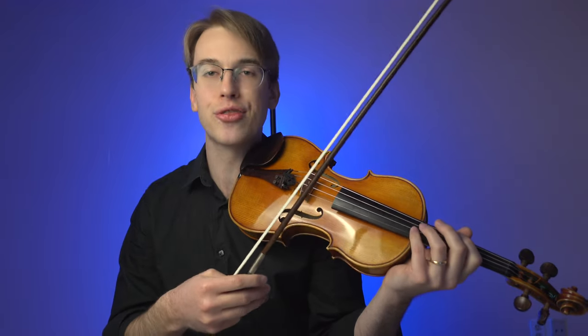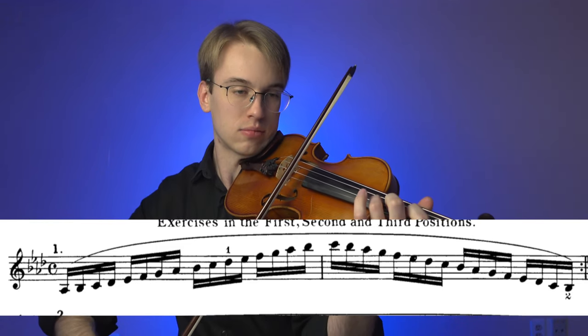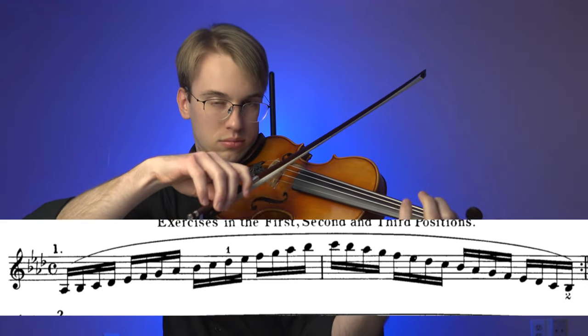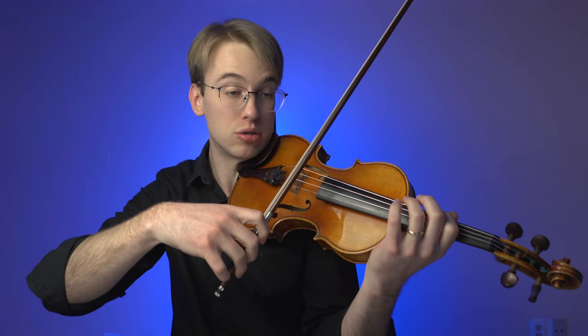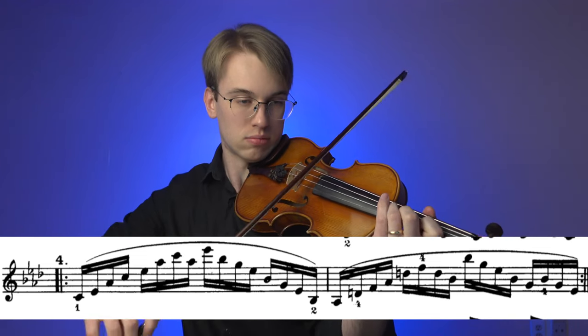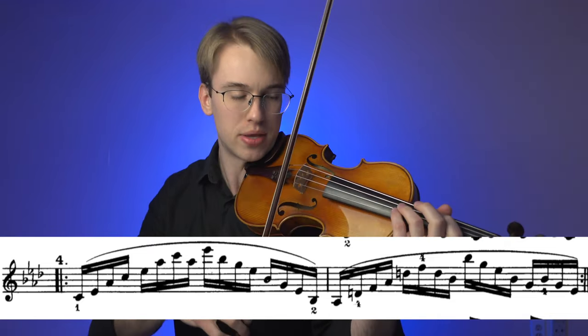Let's go to Roman numeral 11, for instance, where I'm working on intonation — first, second, and third position exercises. I'm already in Ab major, so that's the introduction for this exercise. Let's go to number four and do some arpeggio work. Even in just one measure, I'm already doing a lot with my intonation in Ab major.